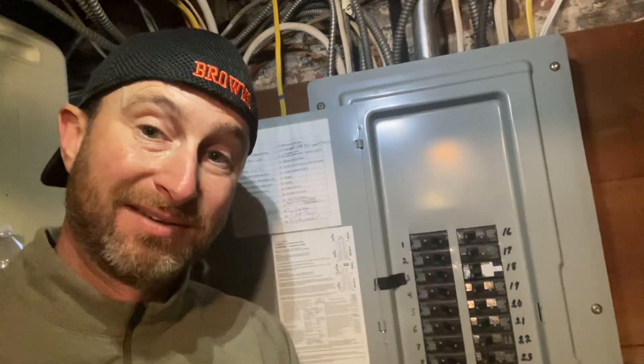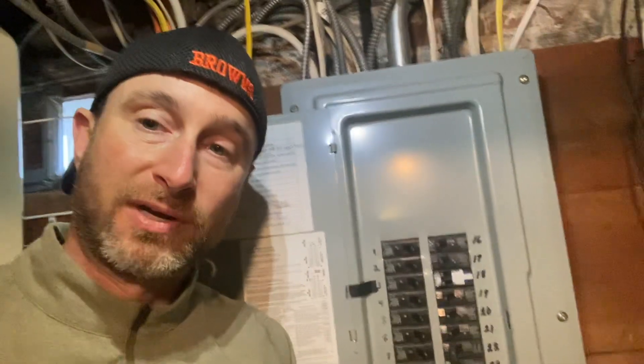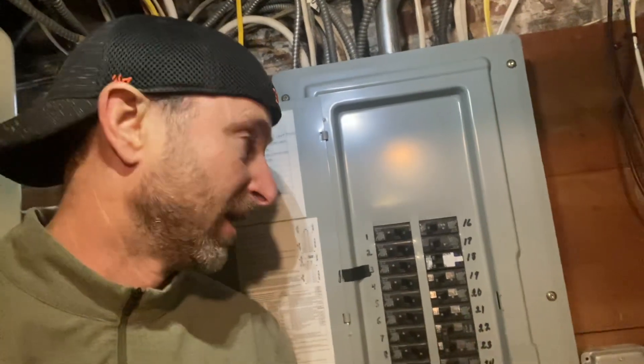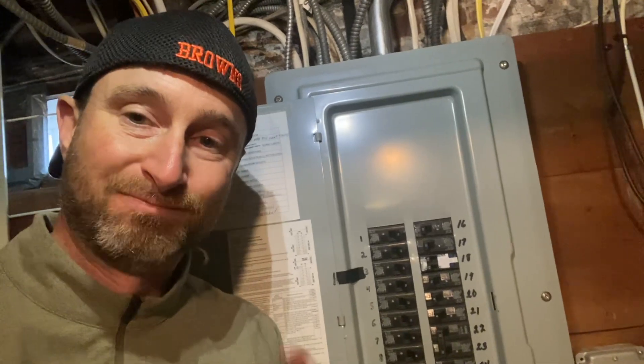So if you think you might need a panel upgrade or some new circuits, give me a call first. I'll be happy to help you out and help you avoid having to put in a sub panel to run those new circuits. Thanks.